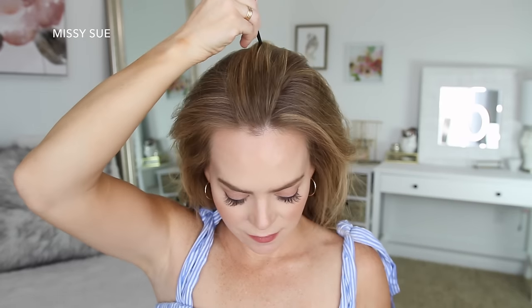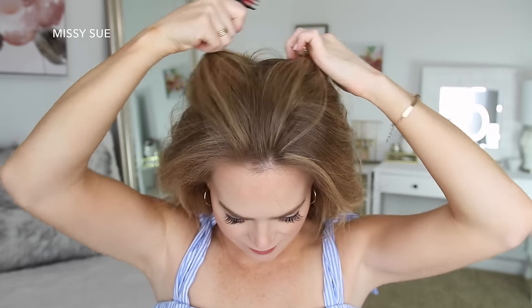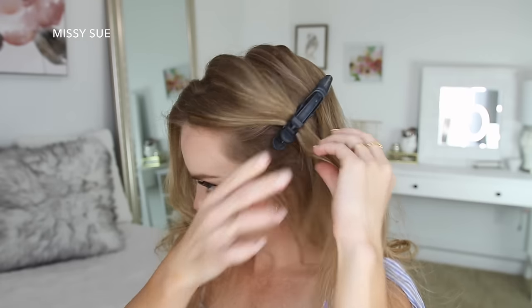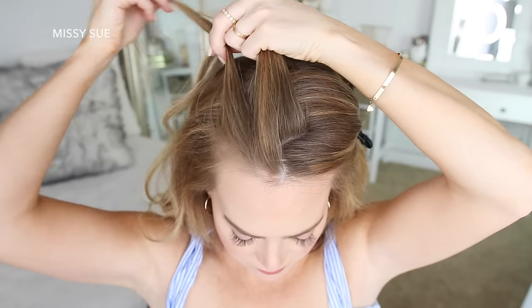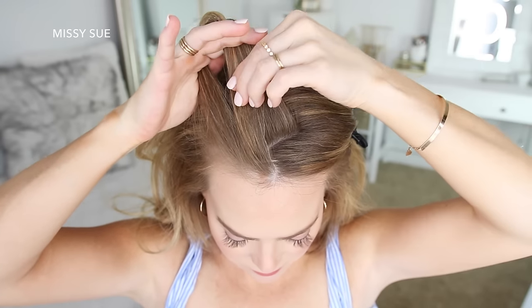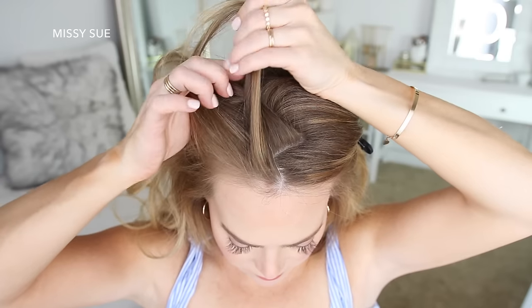For the next hairstyle, I'm going to start by creating a zigzag part down the center of the top of my head and clip away the hair on the left side. Now I'm going to pick up a section near the hairline and divide it into three sections for my braid. I'm crossing the side strands under the middle strand for the first stitch of the braid.